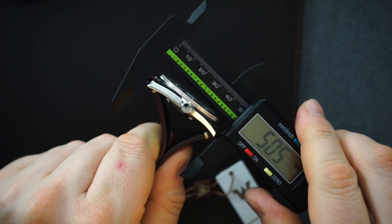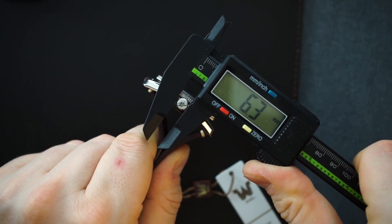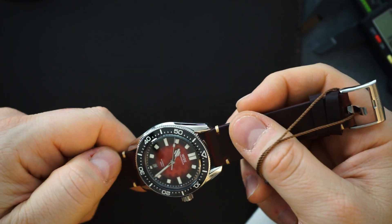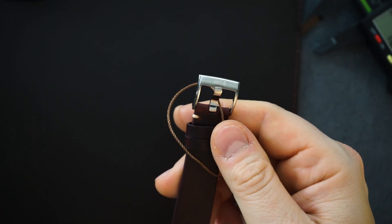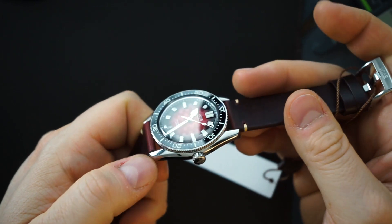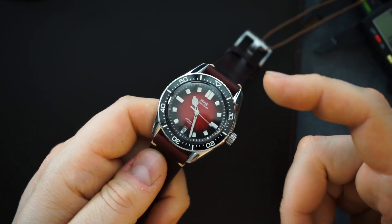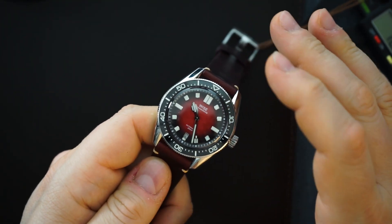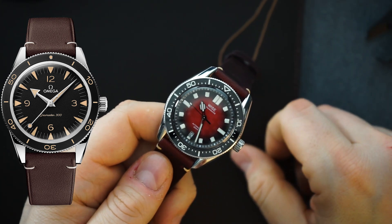I'm talking about the Heritage version of the Seamaster 300 — I'll throw up a picture so you know what I'm talking about. The strap it comes on is a sort of oiled calf leather with a cream-colored stitching, and a beautiful buckle. Like I said, you get two of those buckles because it's also on the rubber strap that comes with it. This is really just a beautiful package. It is definitely an homage to the Seamaster 300 Heritage, but they do it justice. The dial and bezel are different, and the case is only somewhat similar in dimensions and look — so it's more of an indirect homage.